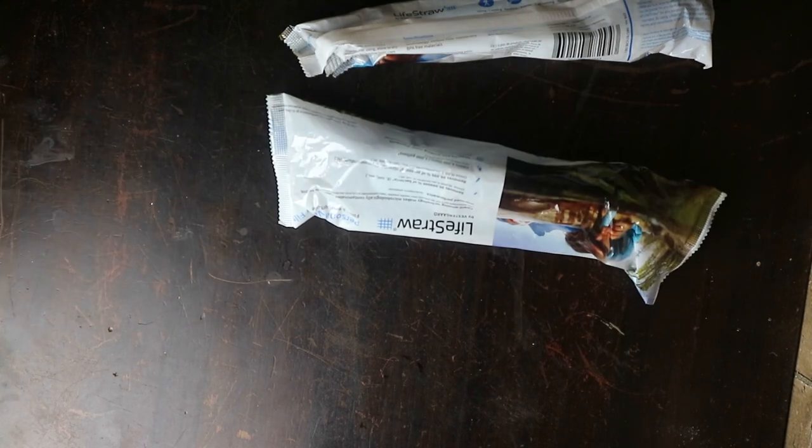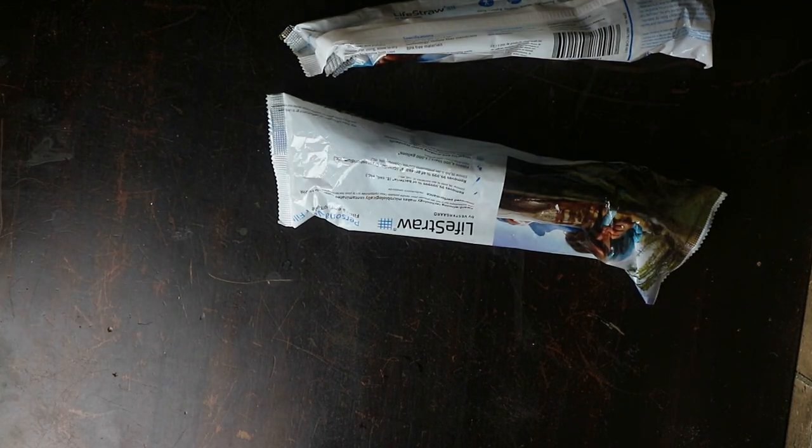Next thing to have are these — life straws, so you can drink right out of muddy puddles or whatever you find. If you're riding by yourself or a long ways out, even with a bunch of people, these are great to have. If your sleds break down and you're way out in the middle of nowhere and need water, these are essential.